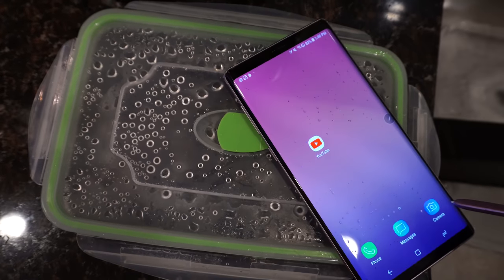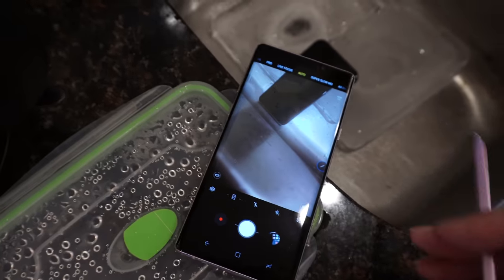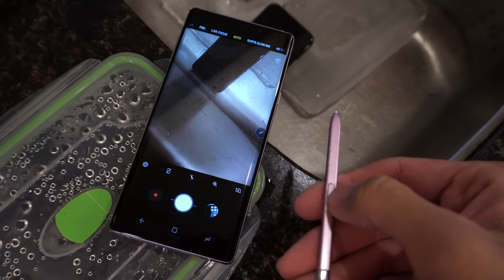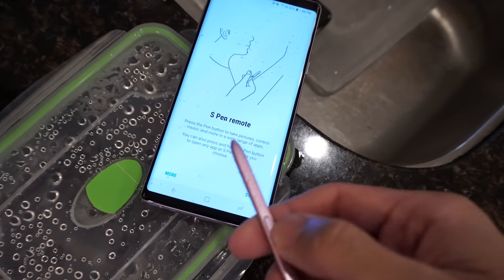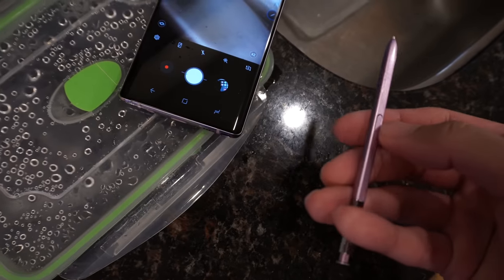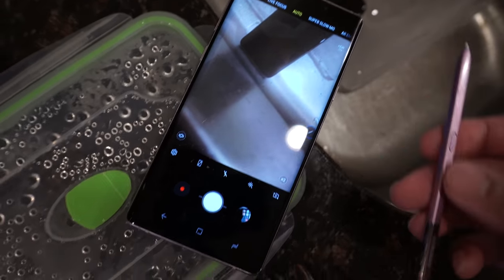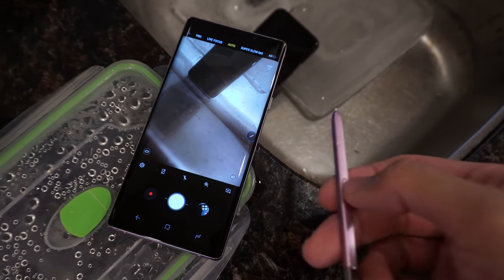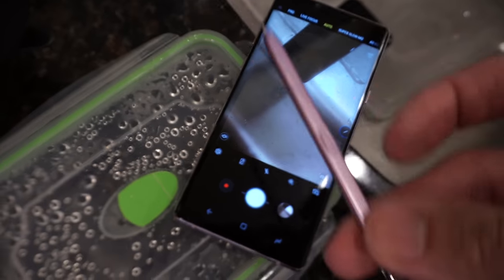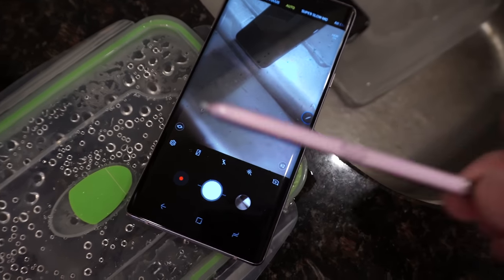Now let's test out the remote function of the camera with the S Pen. I'm going to take a picture using the S Pen remote. Let's see if this works — I believe if you click S Pen remote... okay, there's a reaction there, so it detects the S Pen is trying to be used. Click start, single press takes a picture — and it just took that picture. So the S Pen remote still works, even submerged in water. The pen is also IP68 water and dust resistant, so even the pen survived this test. Very nice.